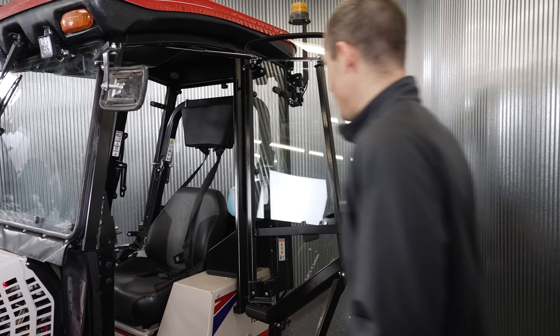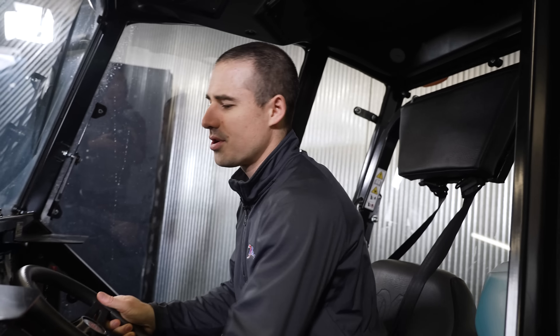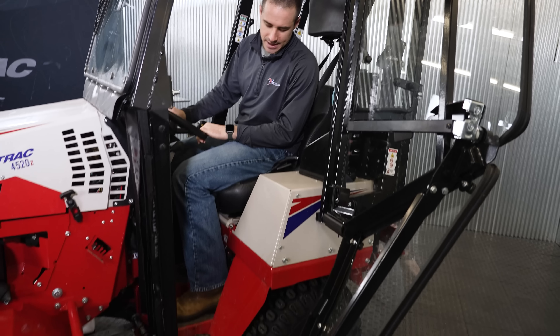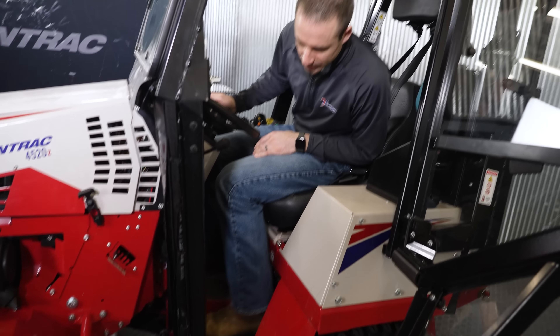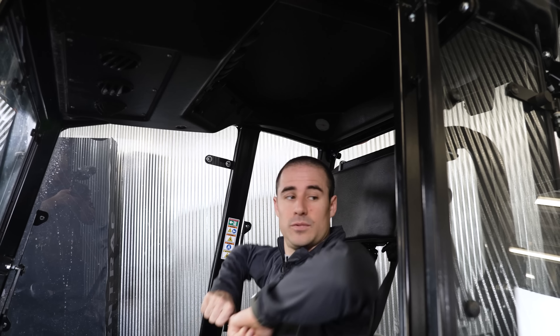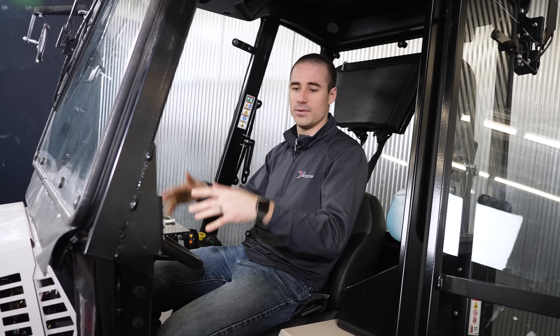Let's go inside and take a peek. This is a pretty good representation of maybe an average-sized operator and how they fit inside the cab. One of the questions we get most frequently is how will workers fit inside. I'm about six foot with size 11 shoes, and I've got plenty of space — good room to the front louvers, foot pedals, good head height to the top of the headliner of at least probably eight inches or so, good elbow room. It's a very spacious cab while still maintaining a compact footprint so you can make your way through tighter areas.